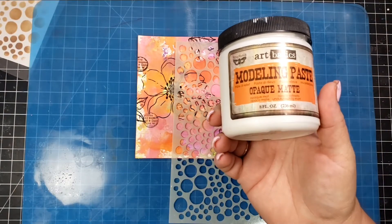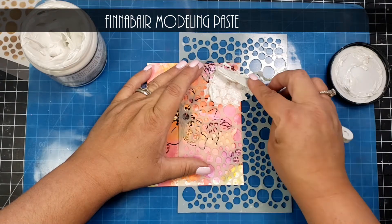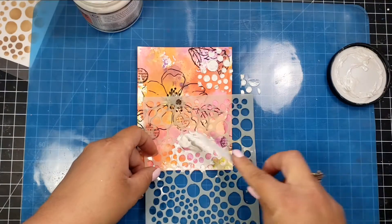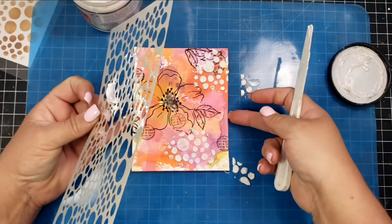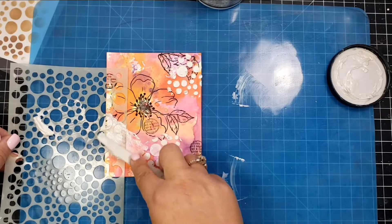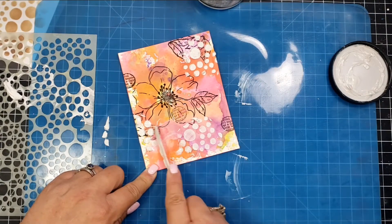The texture I'm using for this card is a semi-opaque modeling paste — some areas you can see through and some you can't. You can apply it as thick or thin as you want. One of the great things about mixed media is it's easy to hide areas you don't like, so I put paste over leaves in the right-hand corner that I wasn't loving.